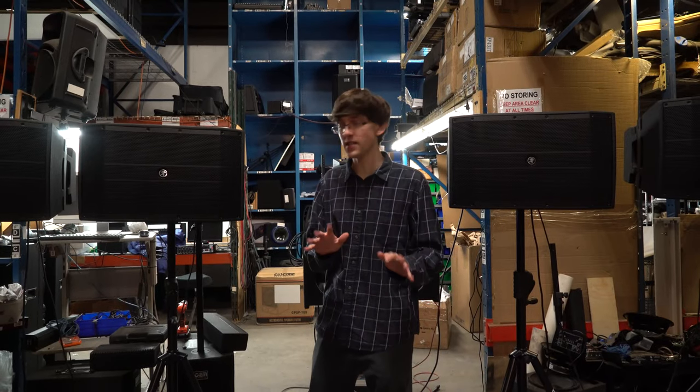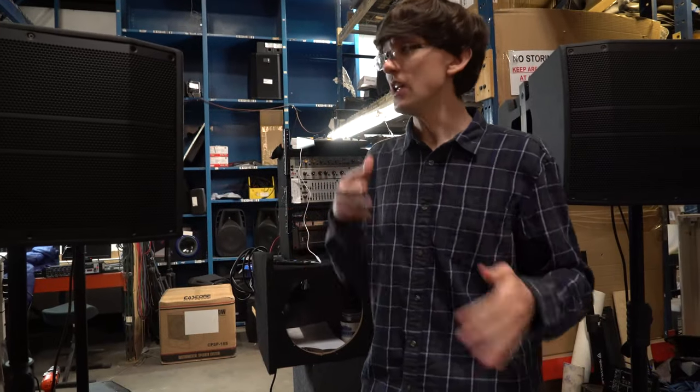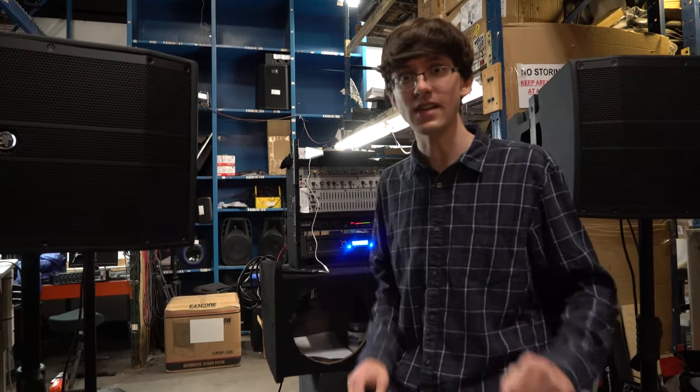All together these four Mackie speakers are about five thousand dollars. Let's see what that sounds like with our amp. I'm going to start playing the music — each channel is going to be at 50% — and then we're going to go up, so let's see what that sounds like.